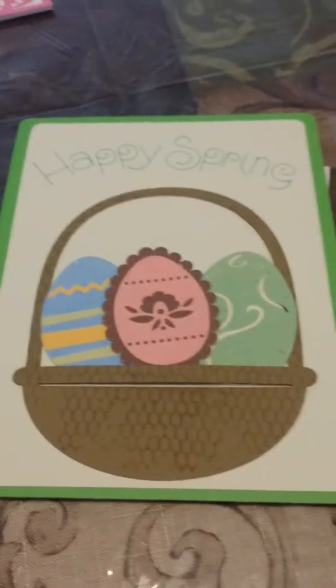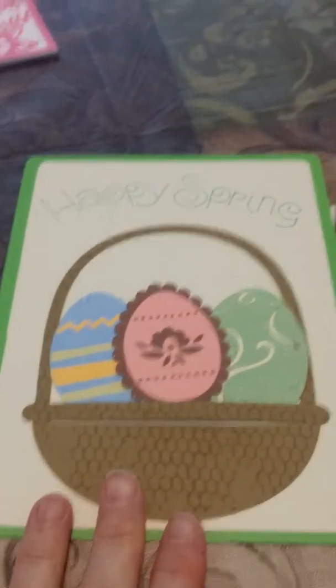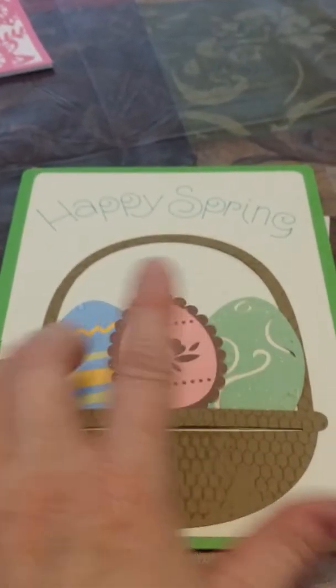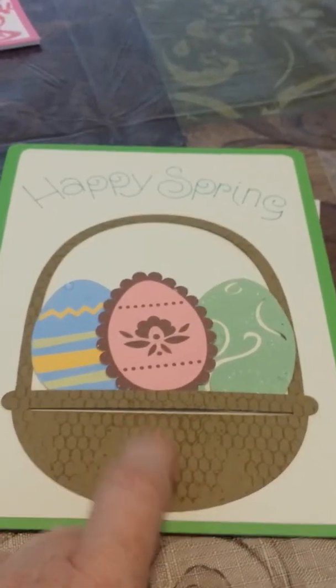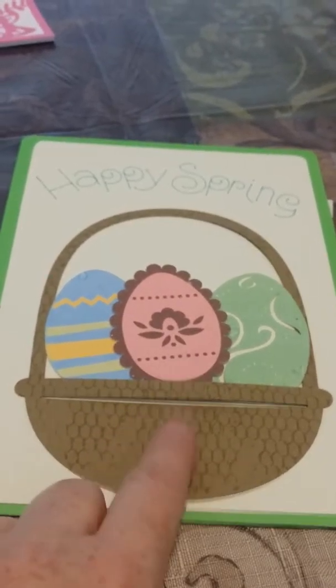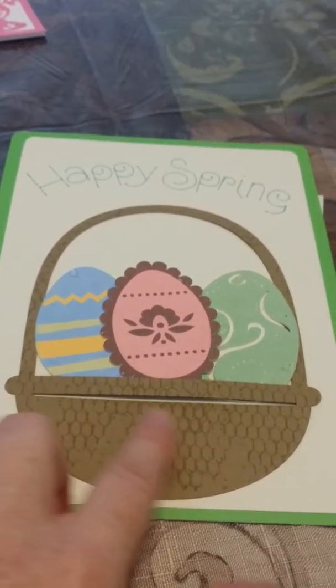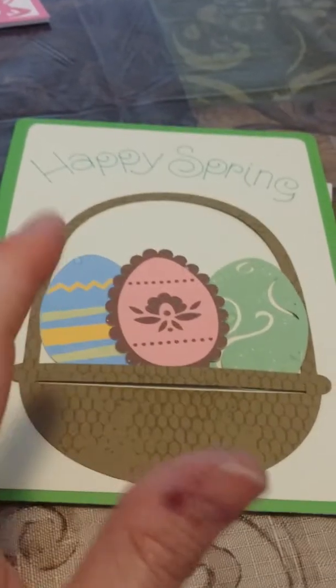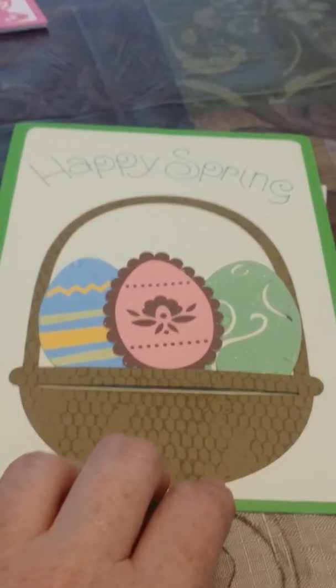This — whenever I'm giving tag swaps, I always include extras. But this huge card — I haven't made the envelope for yet, but I'm going to make it. I did this with my Cricut, did print and cuts for the eggs, and did the basket cut out. I have a chicken wire stamp and used VersaMark ink to put that impression on the basket to make it more basket-like, I guess.